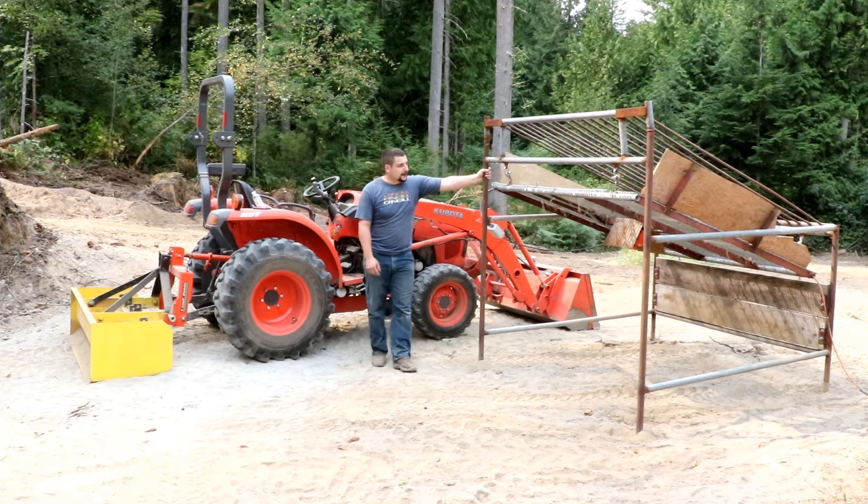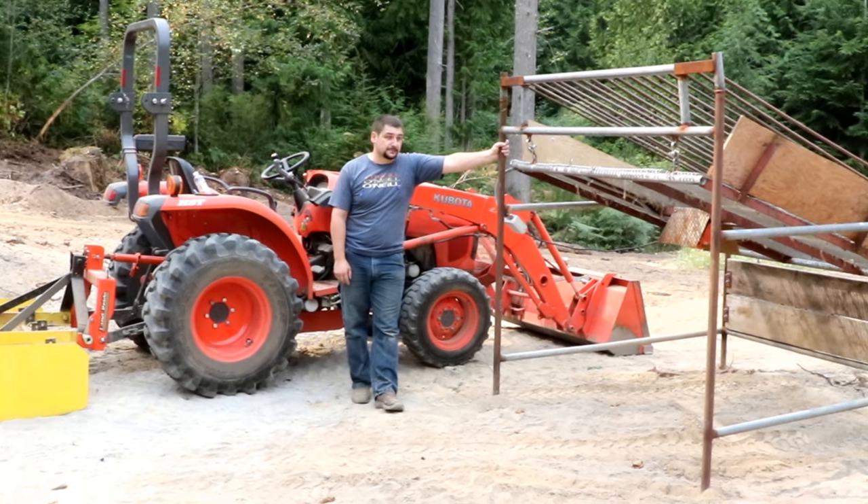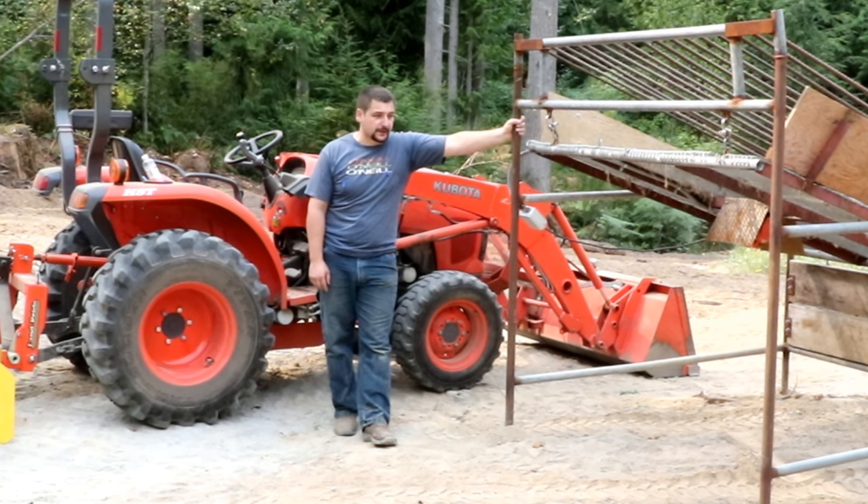So I'm finally getting around to using my dirt sifter. I built this thing early last winter, so it's been sitting behind my garage for quite some time.